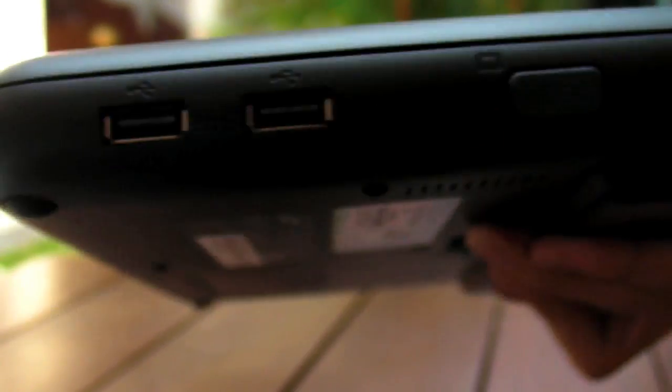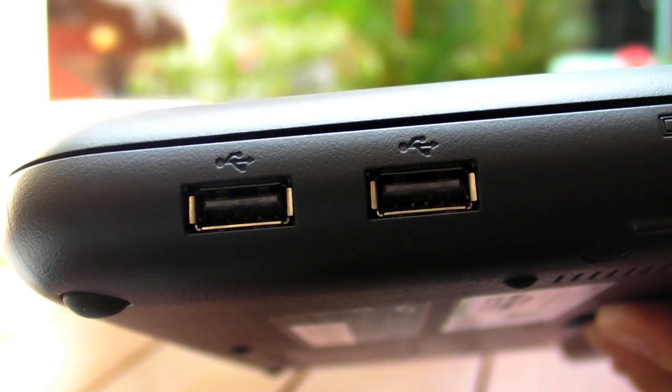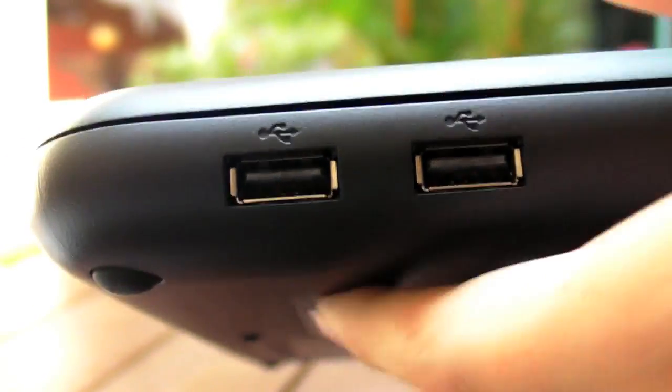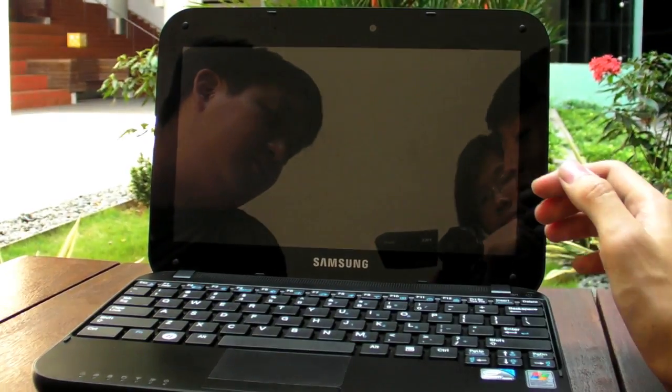Regarding the two USB ports on the other side — they do not have the extra power. So only one USB port has the extra power, indicated by the thunder symbol on the side. The thunder symbol means extra power.